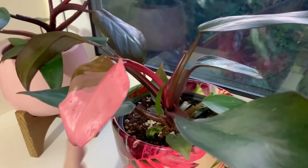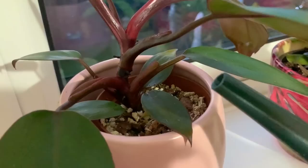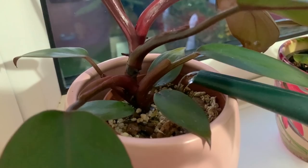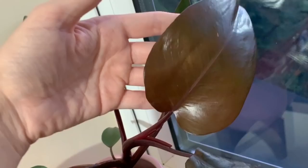I already watered this one yesterday, but I know this guy needs a bit of a drink so I'm going to water this one. As with most of my plants I water little and often. Still quite a small root system on this plant. This is the newest leaf from this pink princess — it has got a tiny bit of variegation on it, not much, but you never know what the next leaf will bring.